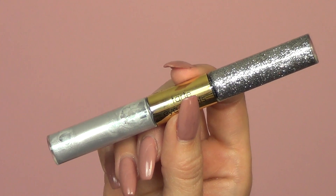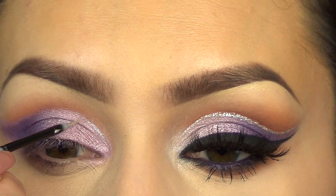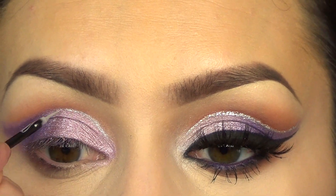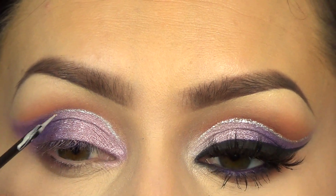Then I'm going to take this double-ended eyeliner from Tarte — first I'm going to use the liquid side and then the glitter side. I'm going very, very lightly with the tip of the brush and running that across the cut crease. I've seen this a lot on Instagram and thought it looked so easy — no wonder everybody's doing it, because you really don't have to do a perfectly clean, sharp line.